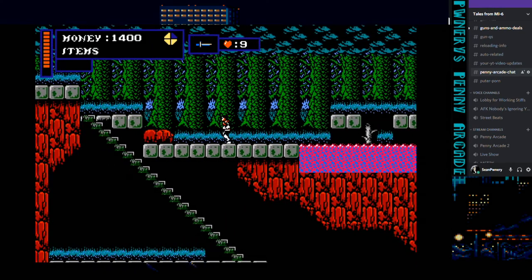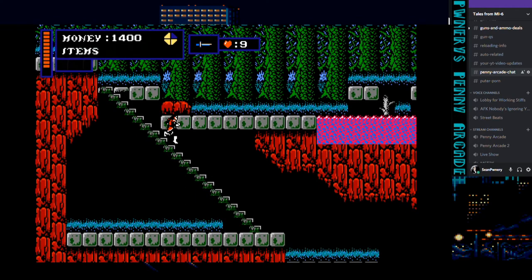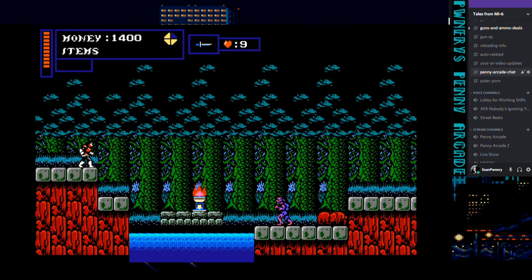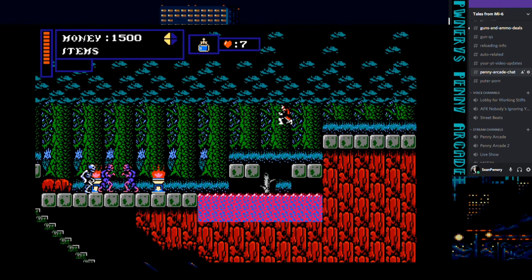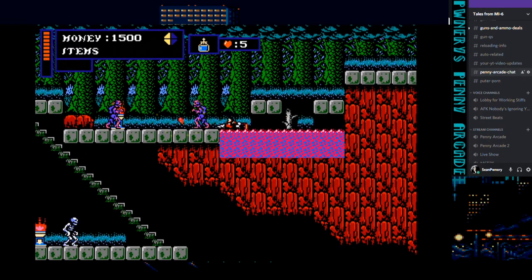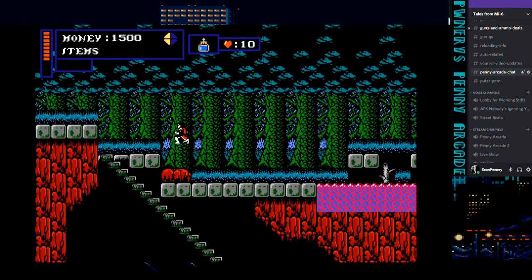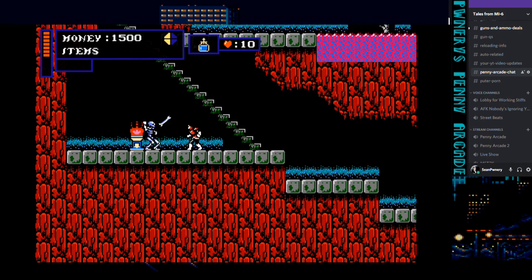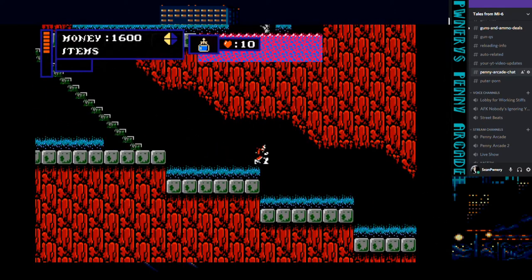Right now I'm playing it safe, sticking around the town where I want to buy the item. There's something in this town I haven't showed you — there's a wall that requires the holy water. So I'm going to go ahead and take it. I got the money, so let's go ahead and get the whip.